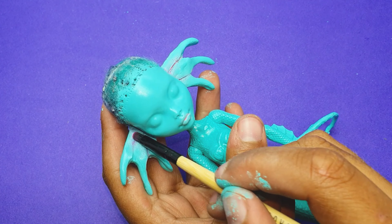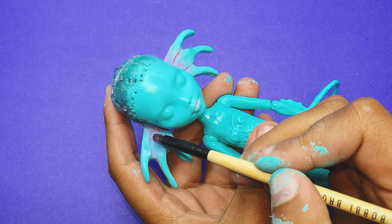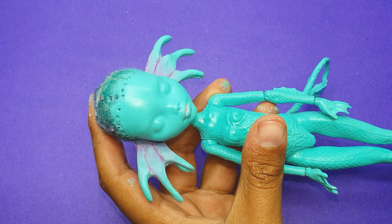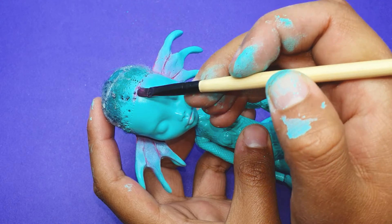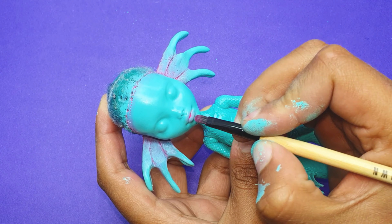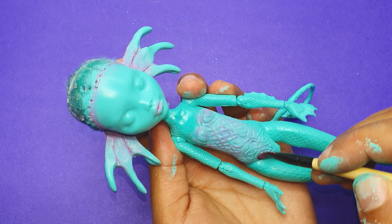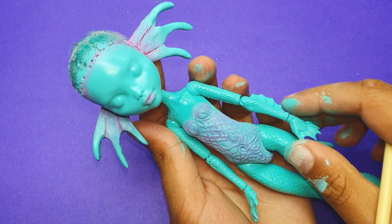Once the doll body is fully painted, I sealed it using Mr. Super Clear sealant. Then I took my soft pastels and makeup brushes and added blushing all around the doll face and ears to add some realism and dimension. For the blushing I'm mostly using pinks and purples. I also added blushing to the scaly texture on her body so all the scales look much more fantastic and clean — I wanted to give her a very tropical look.